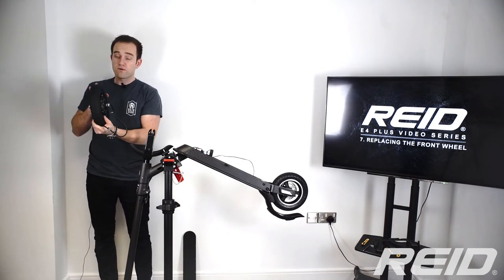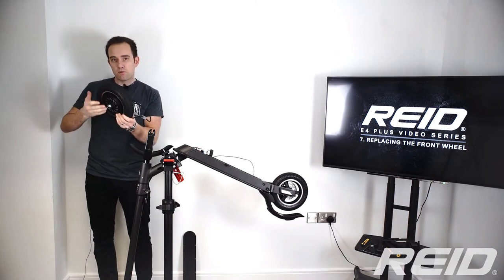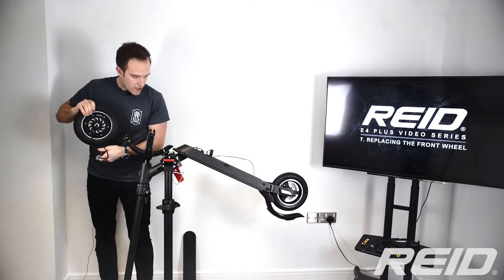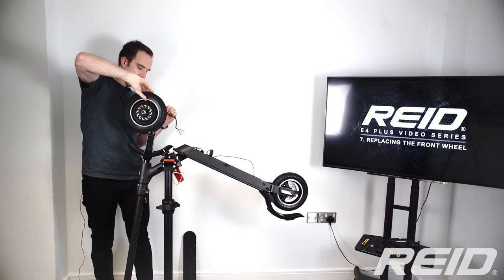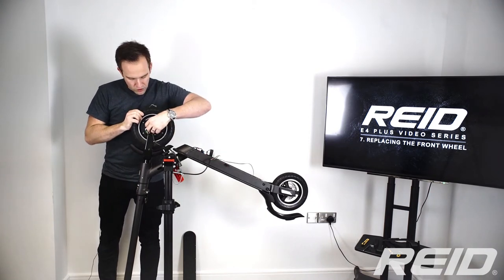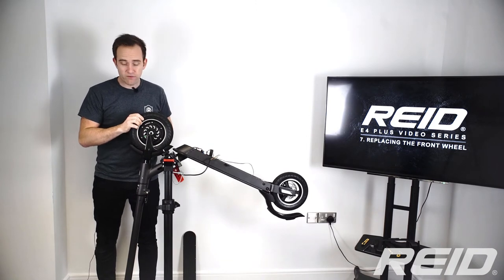Now we're going to put the wheel back in. This is the same wheel — we'll pretend the first was faulty and we're putting a working one back. First things first, make sure the wire is on the right side with the cable oriented to feed through the hole in the fork — not the other way around. Drop it into place.